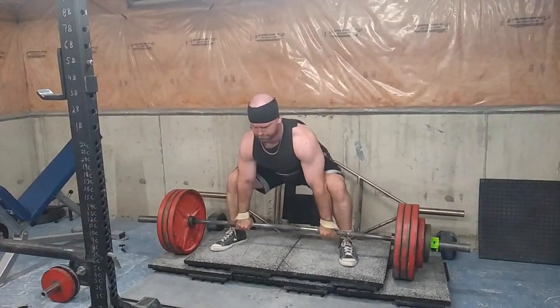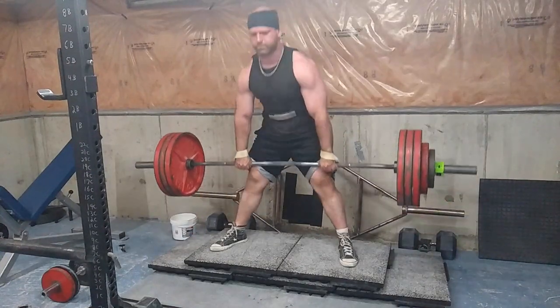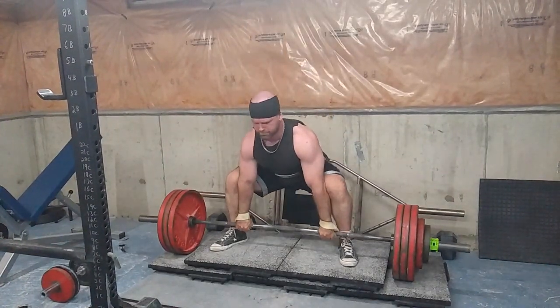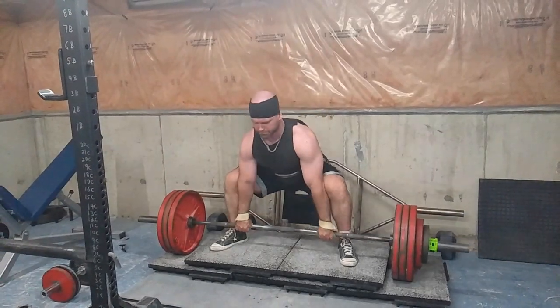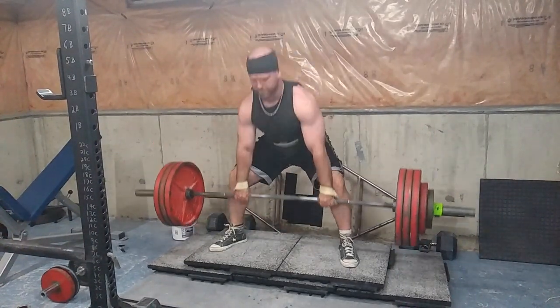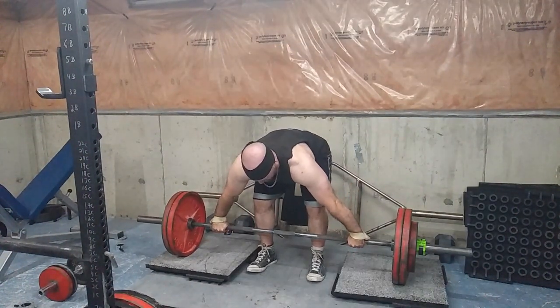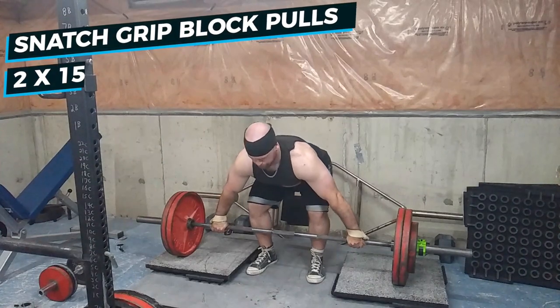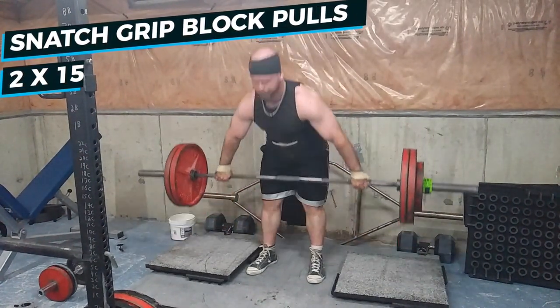I'm not built for sumo, I'm not even built for deadlifts to be honest, but I'm still constantly working on it — trying to increase my lockout strength, my off-the-floor strength, and completely strengthen the muscles involved in the deadlift. I'm not just gonna give up because I'm not built for something. I'm built for bench and my bench sucks, so you always have work to do in anything.